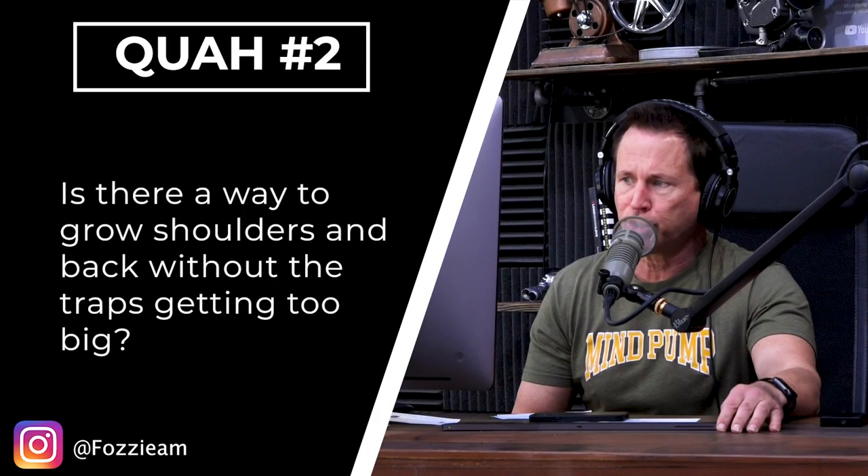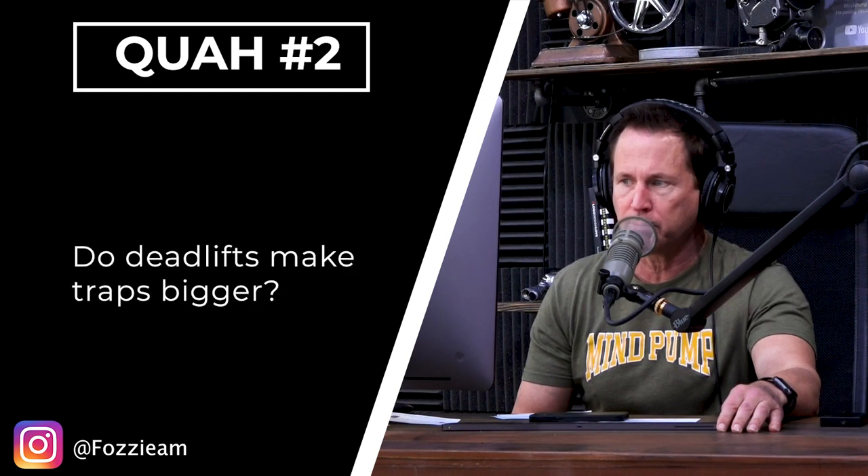Next question is from Fozzy Am: Is there a way to grow shoulders and back without the traps getting too big? Do deadlifts make traps bigger?